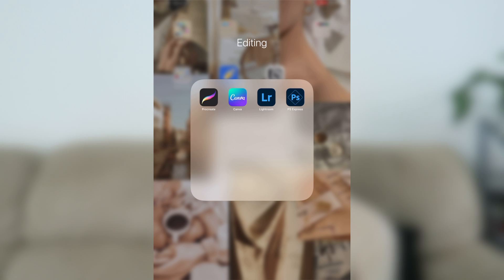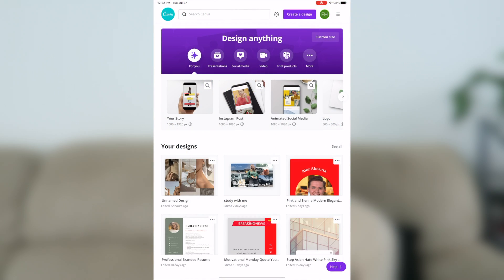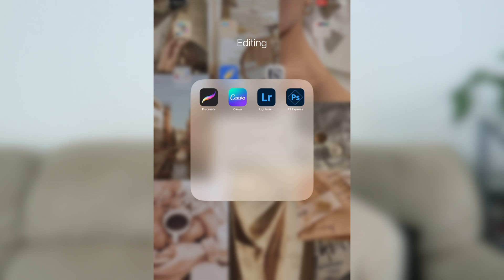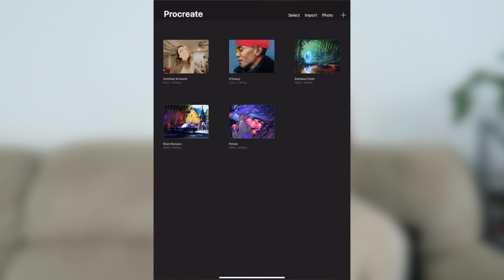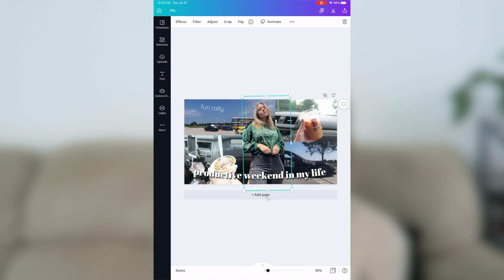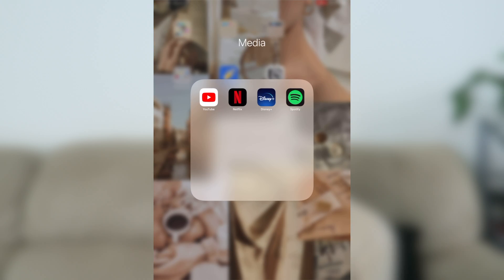The editing tab has stuff I use for YouTube — specifically thumbnail making. I have Canva for creating thumbnails: I have fonts saved and a brand kit. Then I plug into Lightroom to fix colors. Photoshop Express is what I use to cut out myself, and then Procreate is where I upload that photo from Canva and trace a white line around myself for the thumbnails. Then I have a media folder with YouTube, Netflix, Disney Plus, and Spotify.